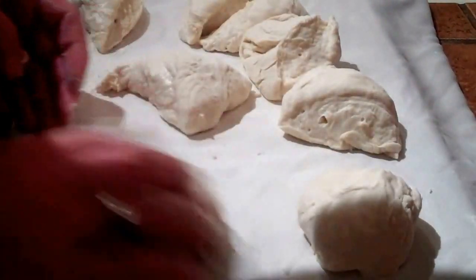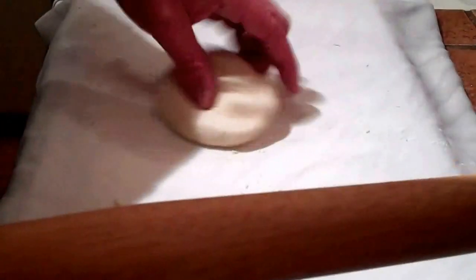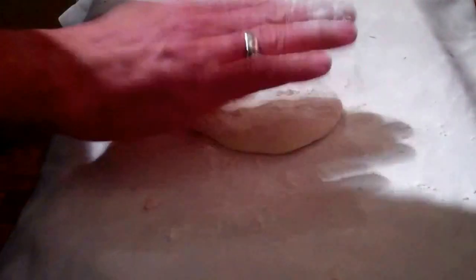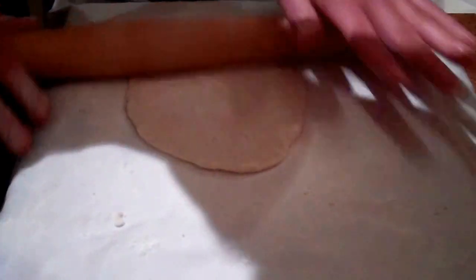We're going to take each of these pieces and form them into a ball. Next step is we're going to roll out our dough balls. Get a little bit of flour on them — not too much — and roll them out about a quarter inch thick.